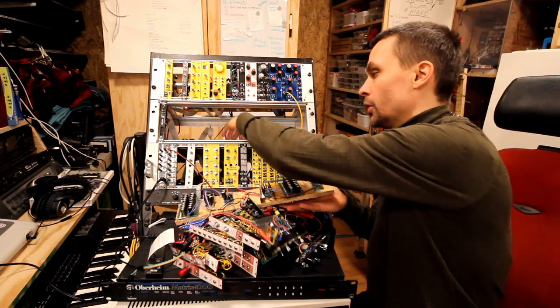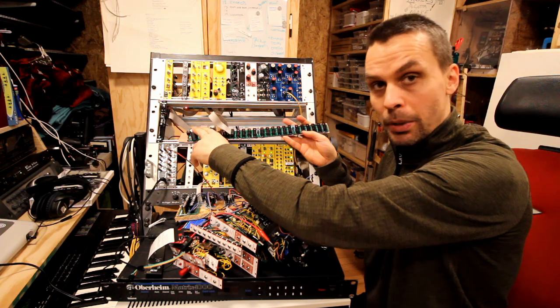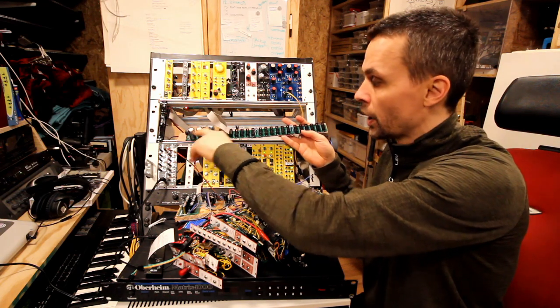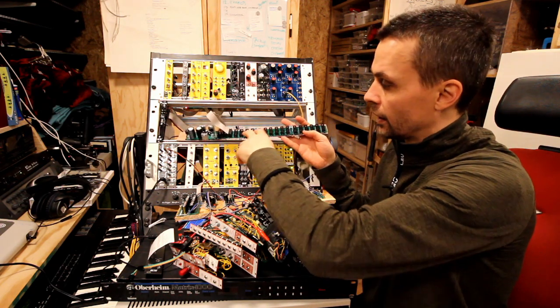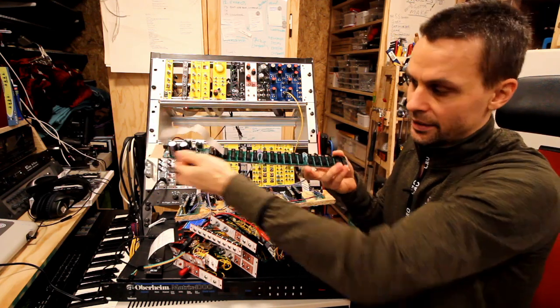So I'm doing this — I'm changing it with this one. This is just a power supply 2, PSU-2, and a Eurorack that I've placed along like this.